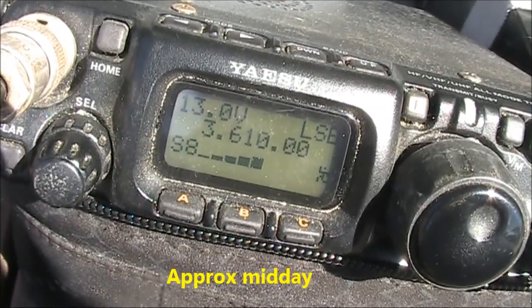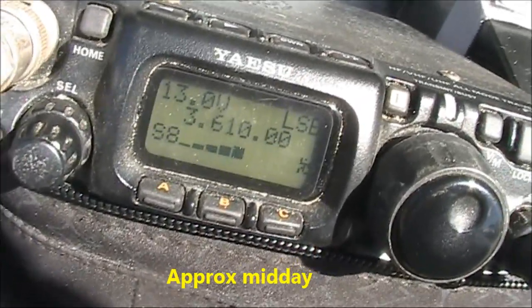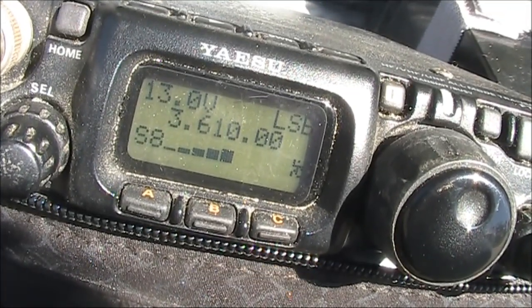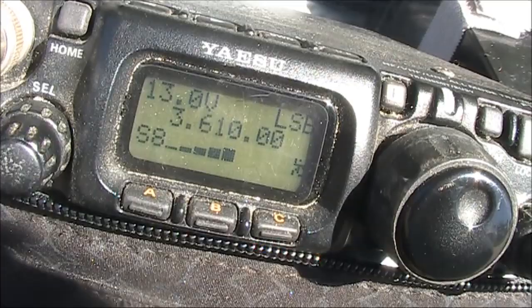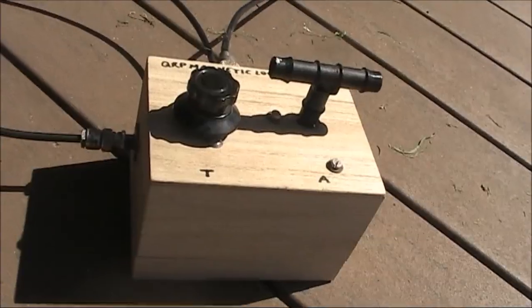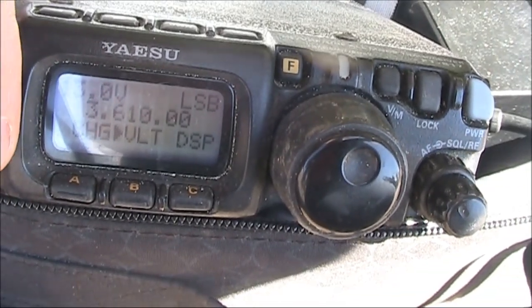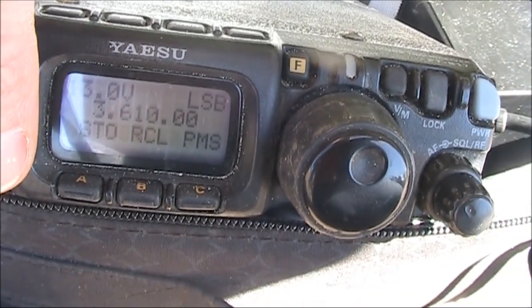ZK3YE portable, yeah. We're at outer seat doing a SOTA exercise. ZK3YE portable, VK3YE portable, VK3 Foxfoot BMD — yeah, I'm reading you at 5 and 8, over.